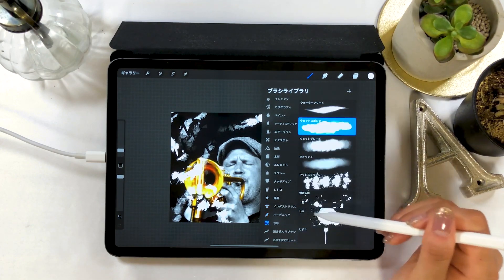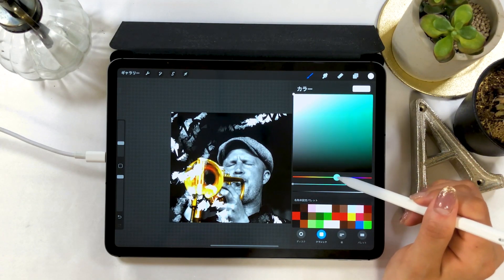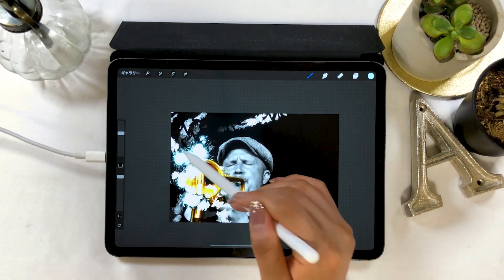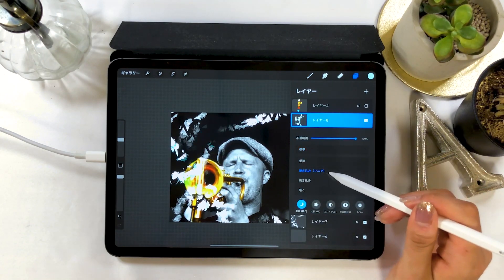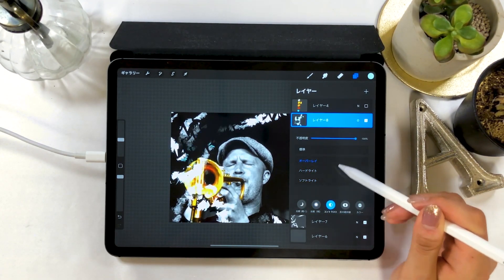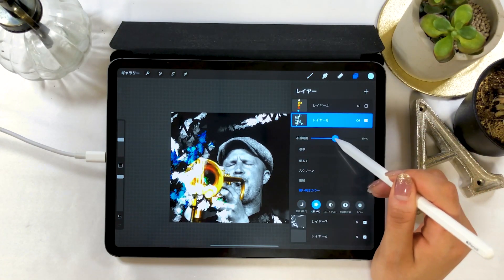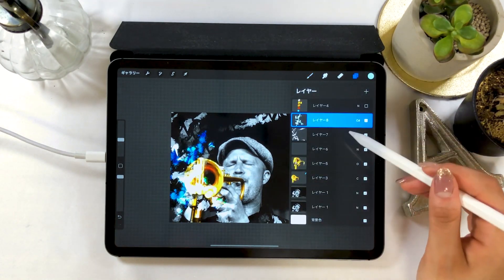Another brush that I like is a brush called Matte Splash in the watercolor folder. I'm going to grab a color and paint here this time. As you can see, it looks eye-catching with a water splash coming from the trumpet. You could also switch the drawing mode here on the layer. I set mine to Color Dodge this time. This drawing mode allows a new color to blend well with the white part I painted earlier. The reflection and lighting effects leave an impression of a stylish color design.